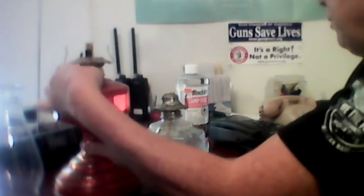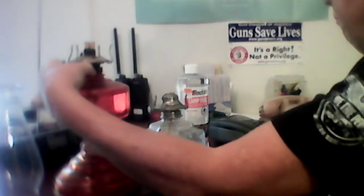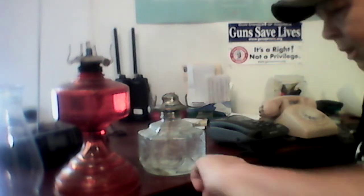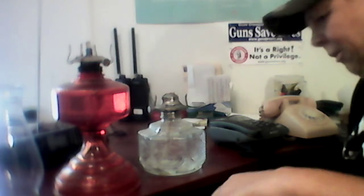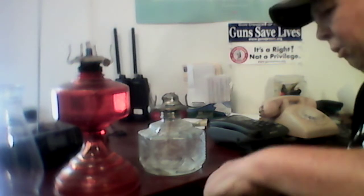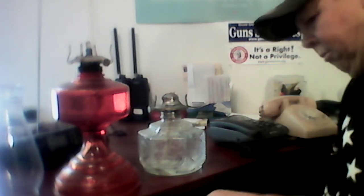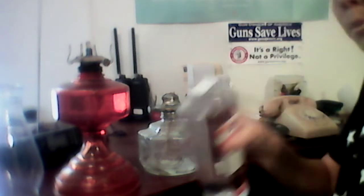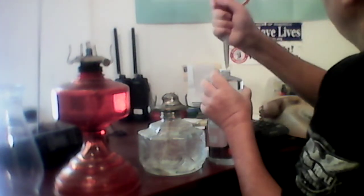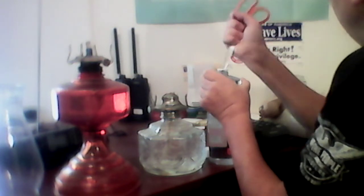The biggest thing with oil lamps, other than trimming your wicks, is keeping fluid in them. This fluid will just evaporate over time. These things tend to sit on shelves for years without being used, and lamp oil will just evaporate. This is a brand new bottle — you can see it's got the seal on it. I thought since we survived the tornadoes last night, we'd talk about things that could be useful in bunkering in.